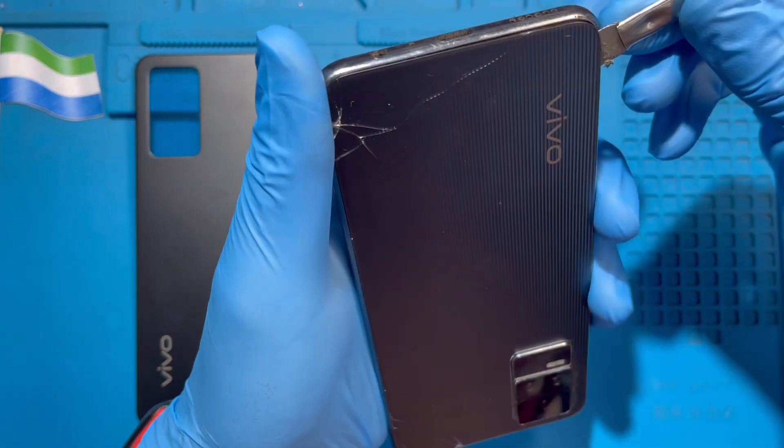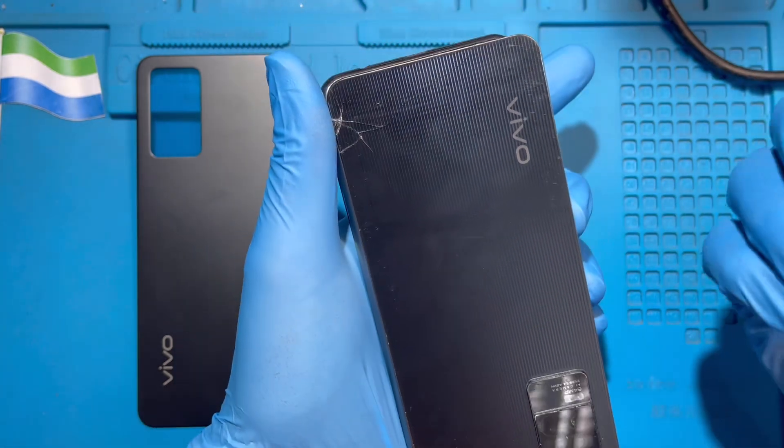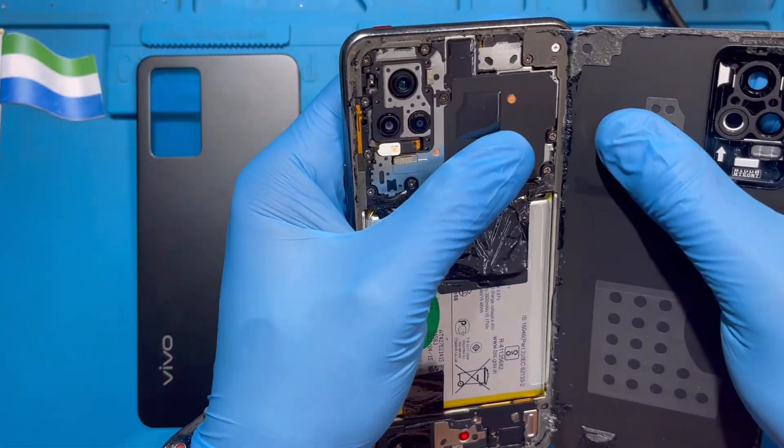Don't be scared, just do it slowly. Don't scratch the phone because you are going to replace the back. My own is already heated, which makes it easier for me to open.